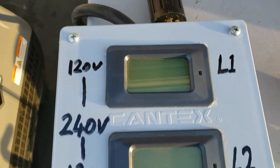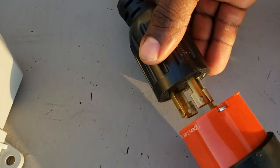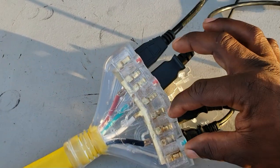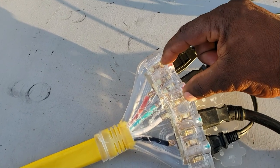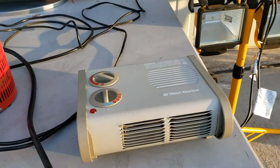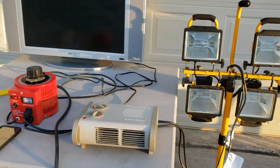From there it goes up to my meter so we can see exactly what we're putting out. Then it hooks up to a four-outlet adapter — two outlets on one leg, two on the second leg. Remember, this is a 240-volt plug split into 120-volt pairs. I have a TV, a heater, an air compressor, and 2,000 watts of lights.